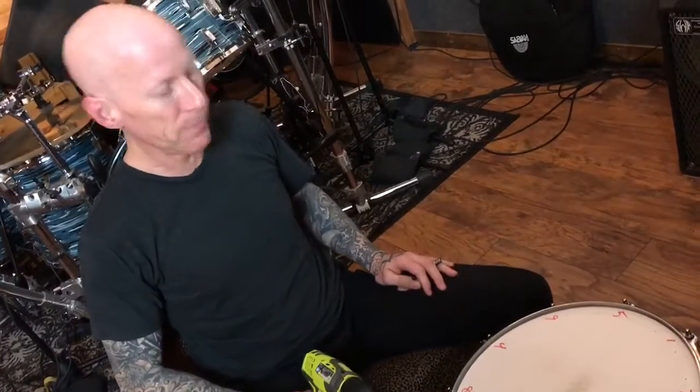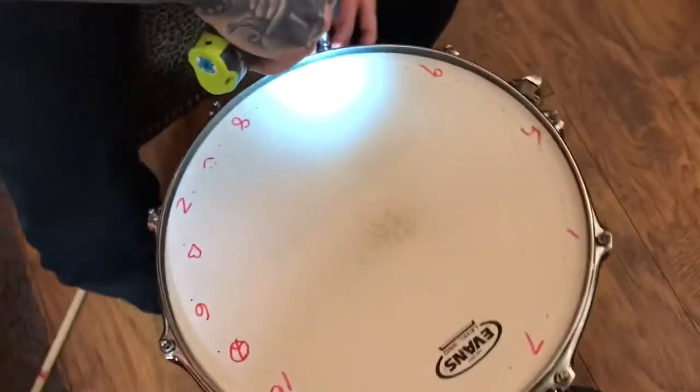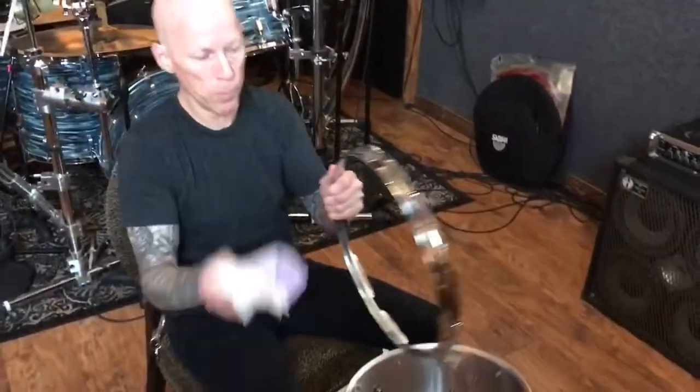We're gonna take an HD Dry off and put an Evans Heavyweight on. This is how we're gonna do it. When you take the hoop off, always clean — clean on the inside, clean on the outside.